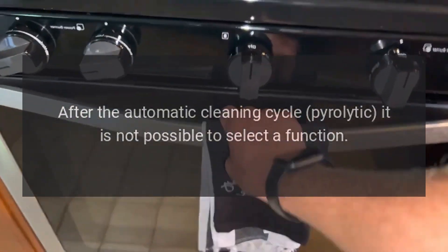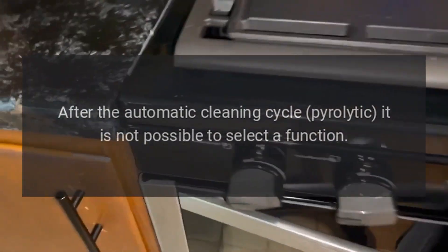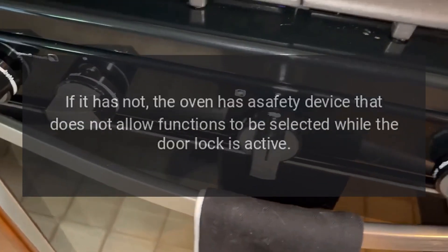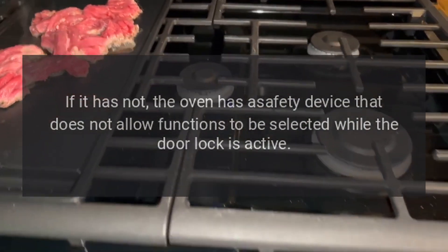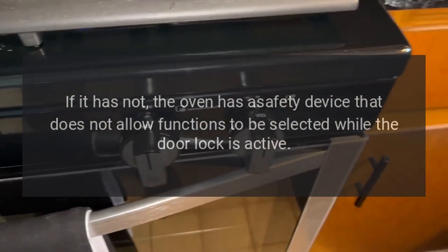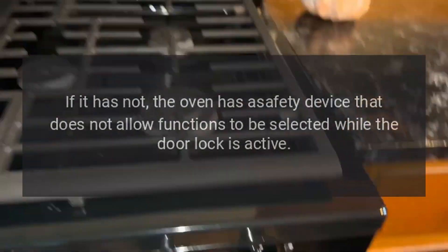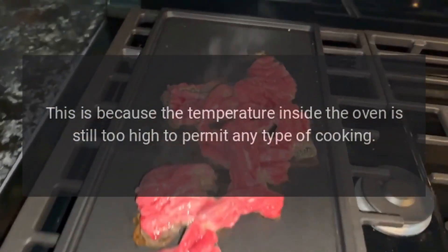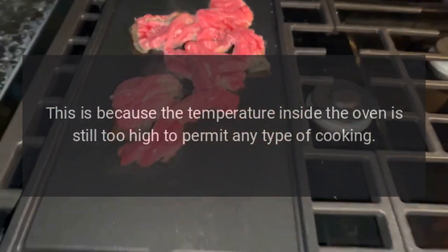After the automatic pyrolytic cleaning cycle, if it is not possible to select a function, verify whether the door lock has deactivated. If it has not, the oven has a safety device that does not allow functions to be selected while the door lock is active, because the temperature inside the oven is still too high to permit any type of cooking.